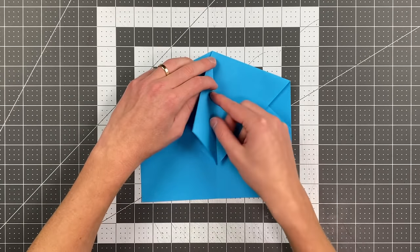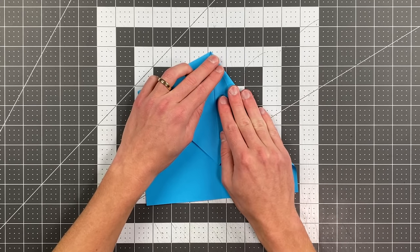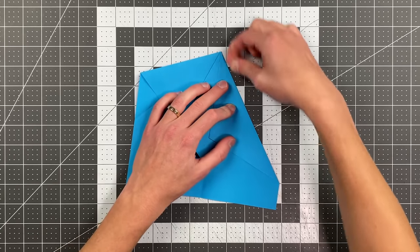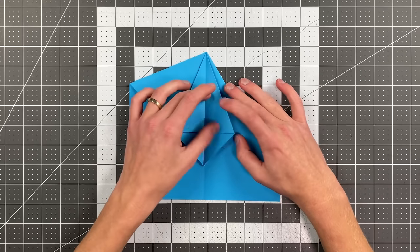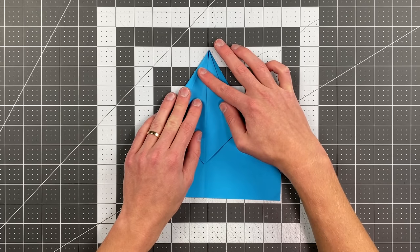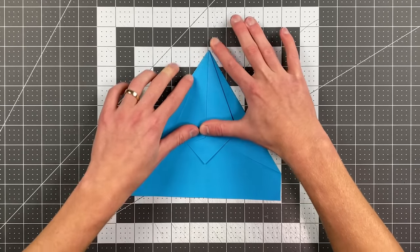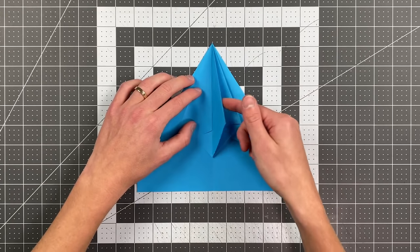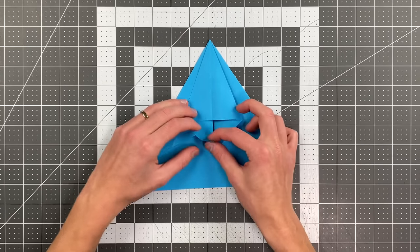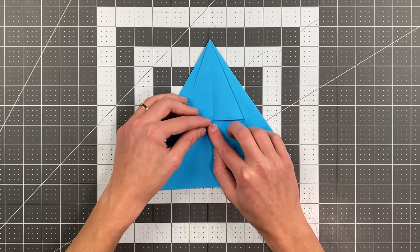Now swing this to the left and fold this to the center. Push that to the right, the other one to the right as well, and do the same thing on this side, folding to the center. Now push this flap back to the left. At this point, notice each of these points down here at the bottom and fold them up as far as they go, landing the point on the center crease.